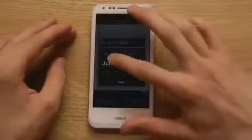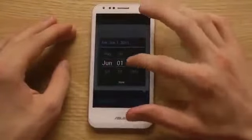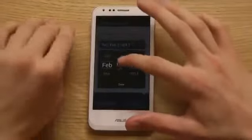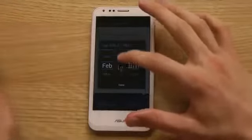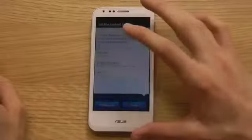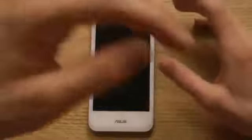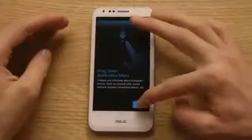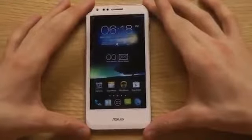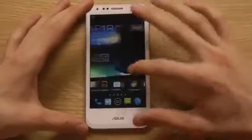The date is totally wrong as well. We are in February right now, so I'm going to fix that. It's the 20th, and hit finish. Okay, there we go. So that's the first setup here of the Asus PadPhone 2.